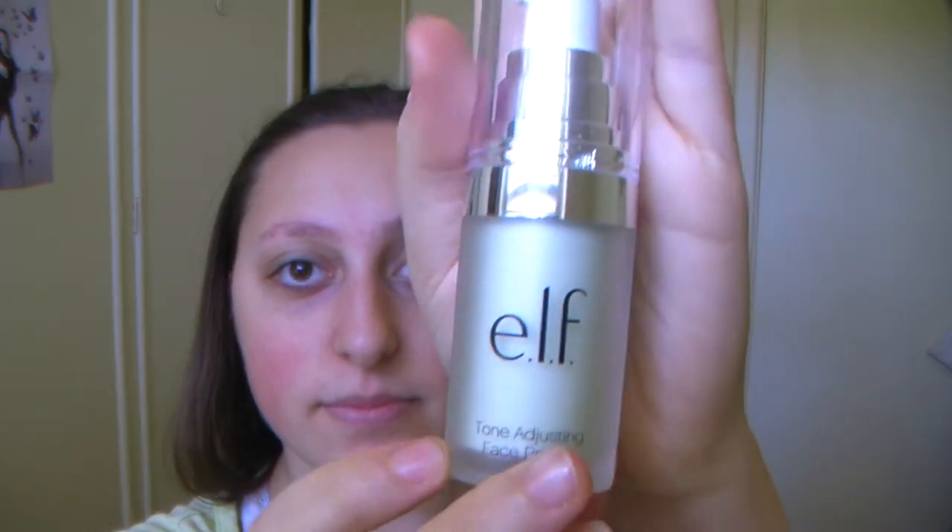We're going to start with the ELF primer — it's the tone adjusting face primer. We're just going to put two pumps on our hands and then put it all over our face.